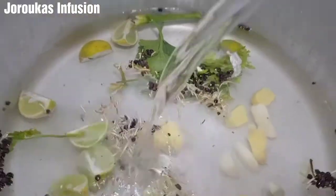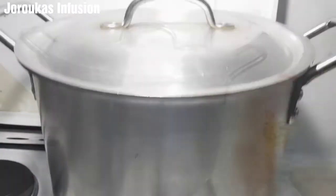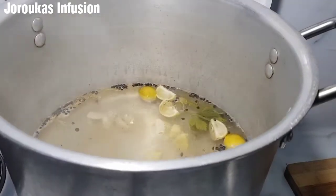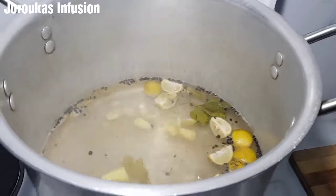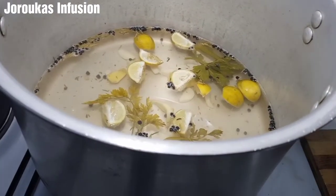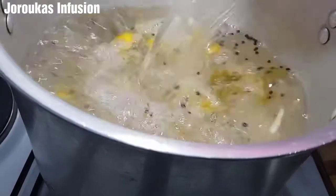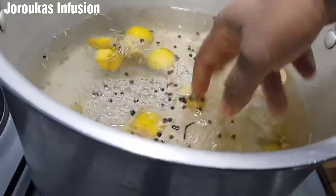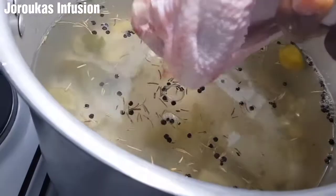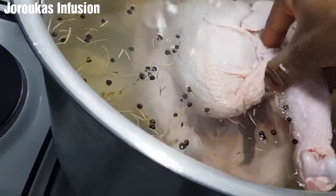If you have bay leaves or any other aromatics, use whatever you have available. Sometimes I use cinnamon and it's so delicious, but I'm going for a spicy chicken today. After our brine has come to a boil like this, I'm going to add about a liter of water — just until the water is warm, okay — and then I'm going to go ahead and dunk my whole chicken into this goodness.